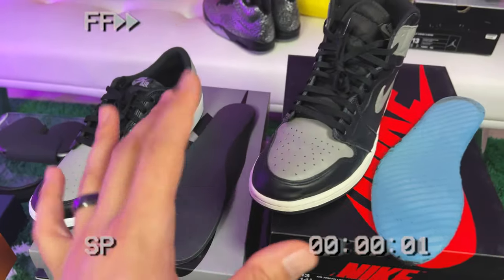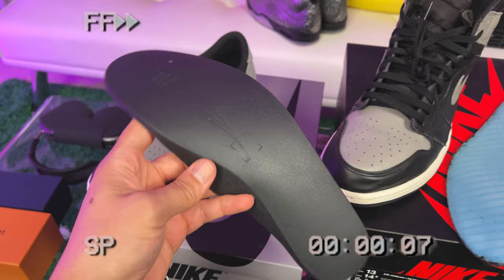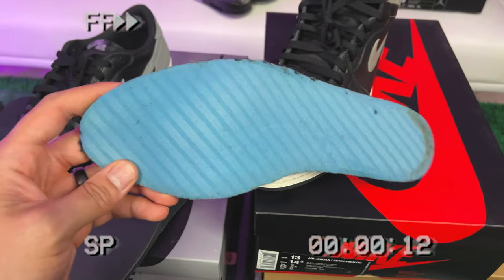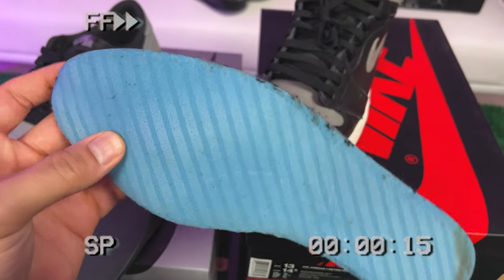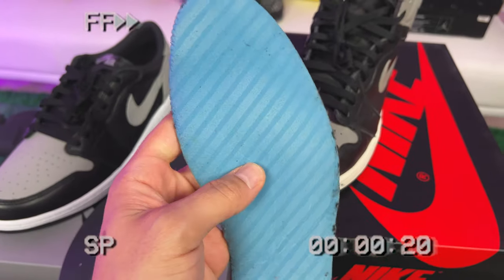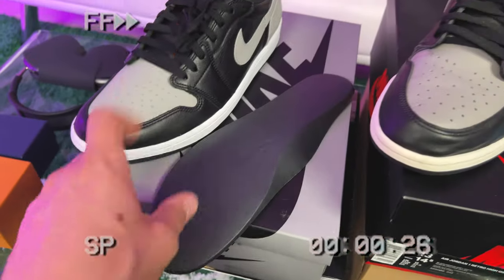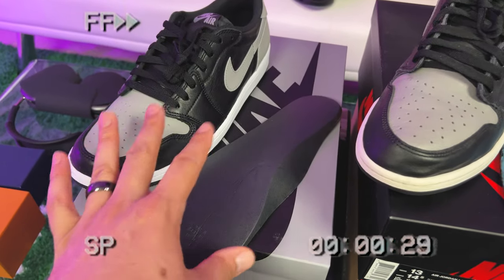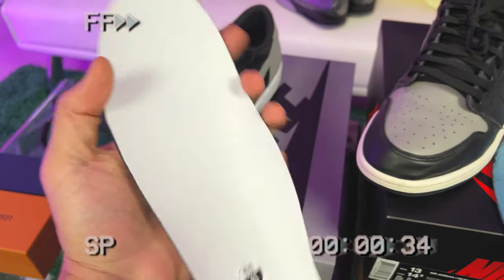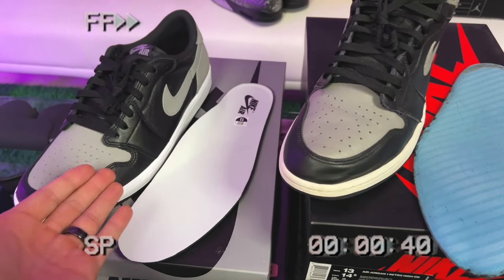Before I go any further, I forgot to mention the insoles. These are kind of like the dream cell insoles — not the best, but a small upgrade from what we got in the past. The old insoles were a very thin, skinny blue insole we'd always end up switching out. On the new low top OG cuts, these insoles are a little thicker, a little spongier, a little softer. They're not the best, but they're moving in the right direction.